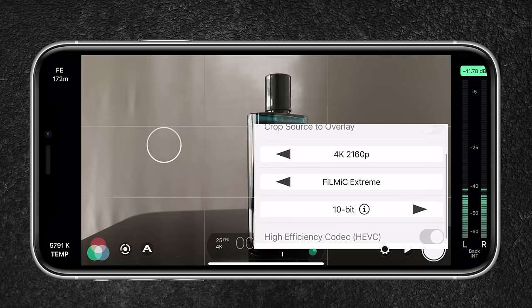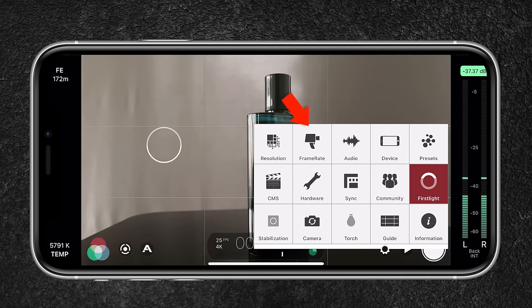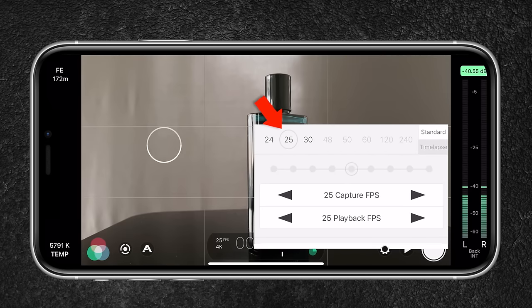The encoding rate is set to 10-bit, which captures more information and results in higher image quality. For the frame rate, I set it to 25 frames per second — since I live in a PAL region. If you live in an NTSC country, you can use 24 frames per second. These frame rates will give you cinematic results.